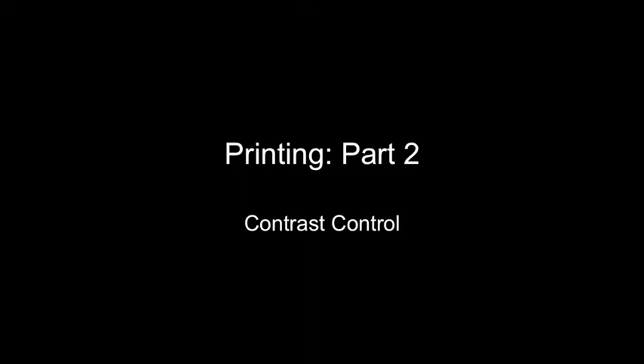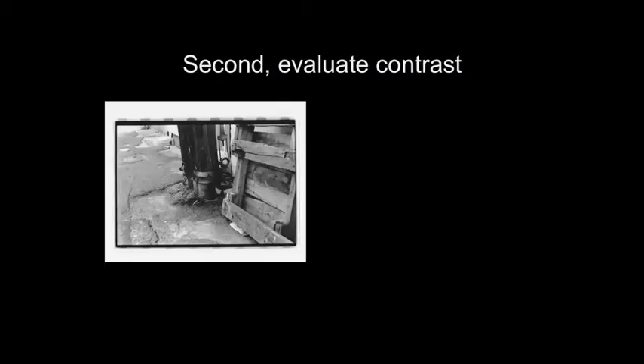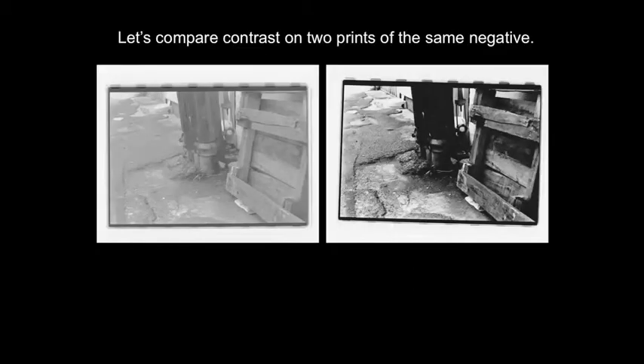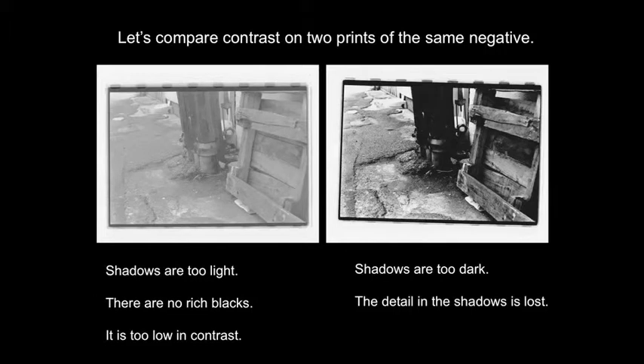The second part of printing is contrast control. Whenever you print, always begin by choosing the print density. The second step is to evaluate the contrast. To evaluate the contrast, look at the shadow areas — in most images, you should see rich shadows with detail and some true blacks. In the print on the left, the shadows are too light and the darkest areas are not rich and dark with detail, meaning the print is too low in contrast. The other print has shadows that are too dark and the detail is lost, meaning it's too high in contrast.